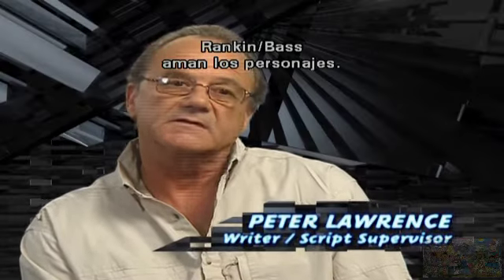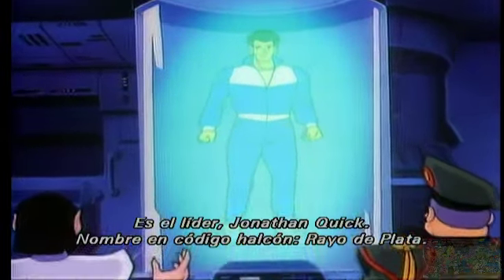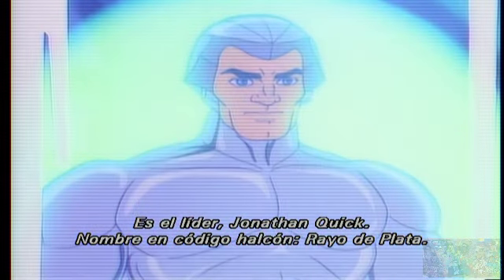The one thing about Rankin-Bass is they really like character. Jules Bass came up with a partly metal, partly real concept. He's the leader, Jonathan Quick. His Hawk codename: Quicksilver.